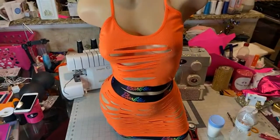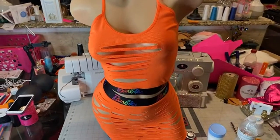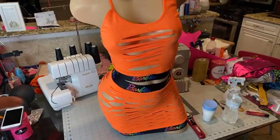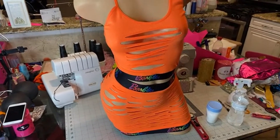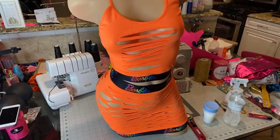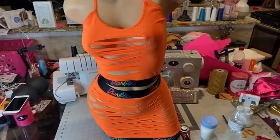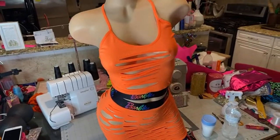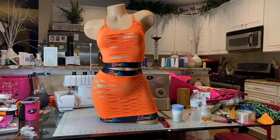So let me know what y'all thought about the video. Any questions before I log off? Don't mind my junk — this is one of my workstations. It's going to look like this every single video. I am raw and authentic — this is what you get. You're getting the knowledge, and that's all that matters. Don't worry about the mess. Because every time I clean it up and start sewing again, it gets messy. That's what I learned from being a seamstress.